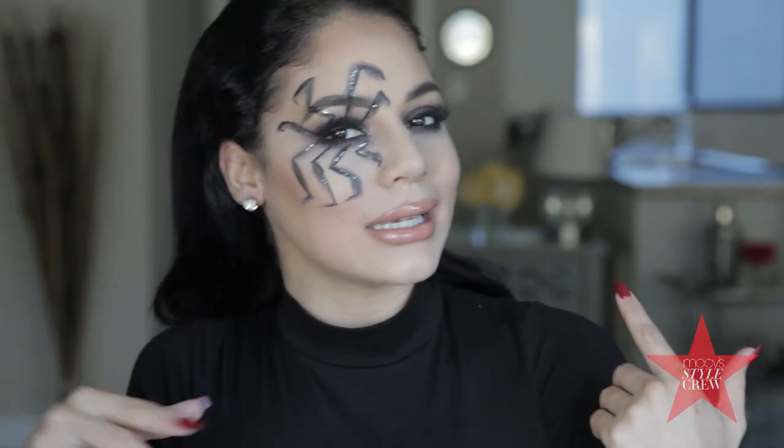Hi guys, it's Hailey. Happy Halloween! Welcome back to my channel. Today I'm going to be showing you this quick and easy glam spider look, so if you're interested then keep on watching.